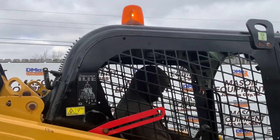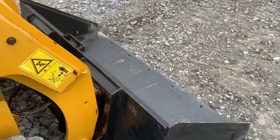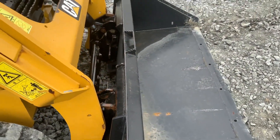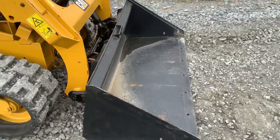We've got the utility line on top. We've got a big lift.